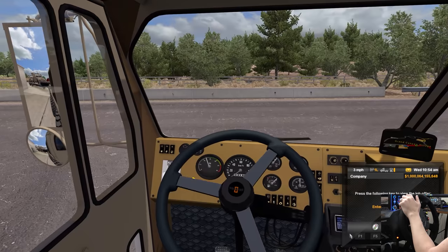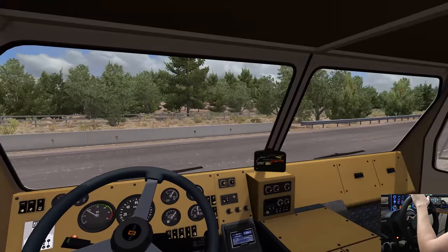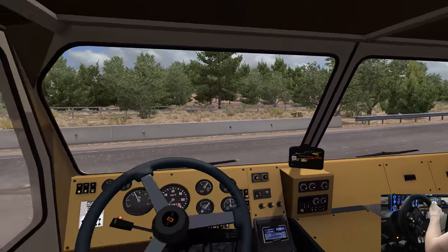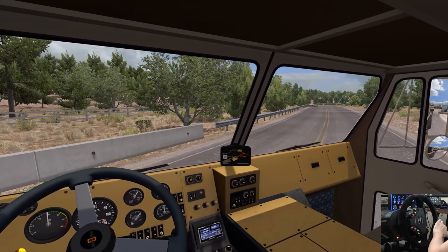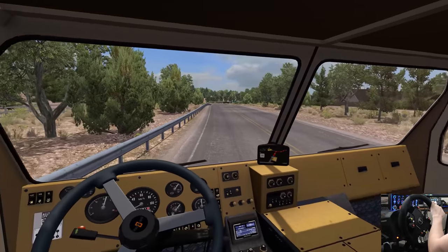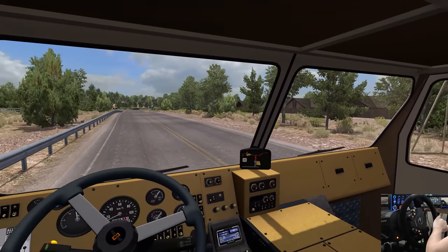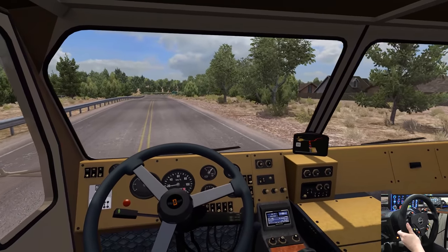Making a right turn out of here. We don't need to accept any job offers, thank you very much. Just got to watch out for cars — make sure we're clear, which we are. This thing has such a cool sound to it. We're clear. It's a very long truck, that is for certain.